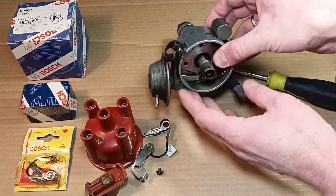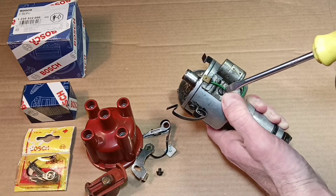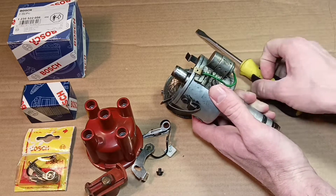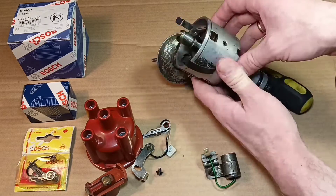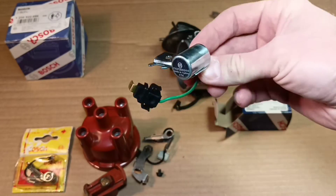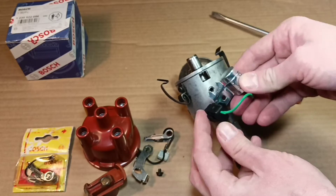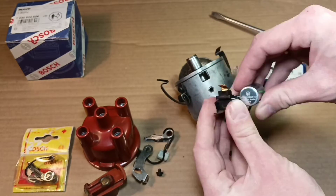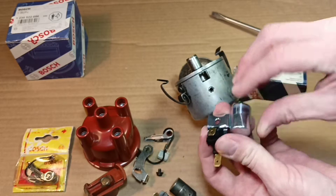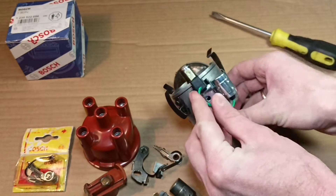If we see this kind of wear, it's better to replace the contacts. Don't forget about the screws. I don't have a special tester to check the condenser, so I decided to replace it. I'm unscrewing the securing screw and putting it on the table. Now it's time to install the new condenser. Bosch parts are not cheap — keep that in mind, as the price fluctuates according to quality.